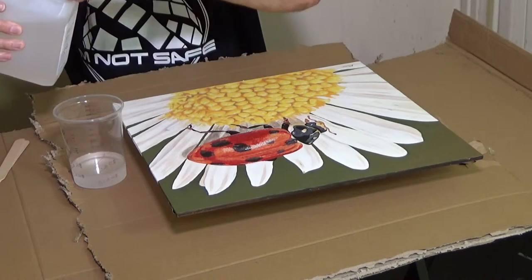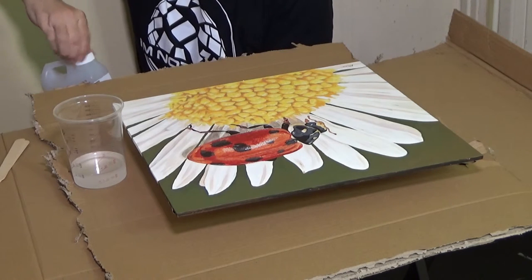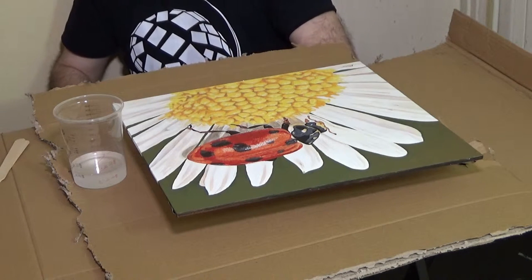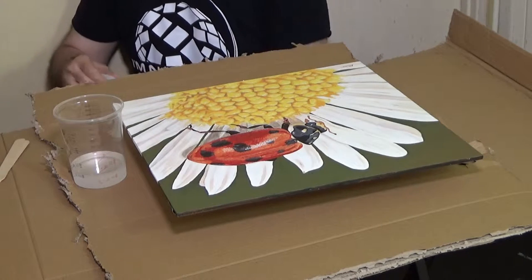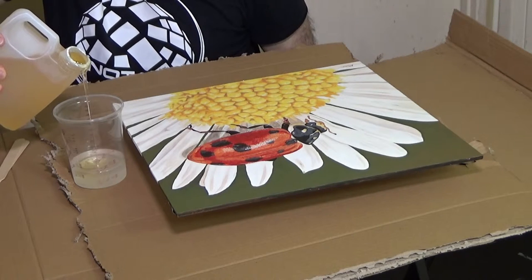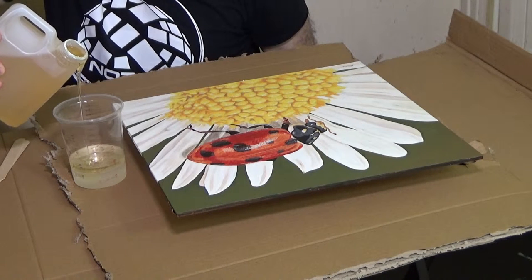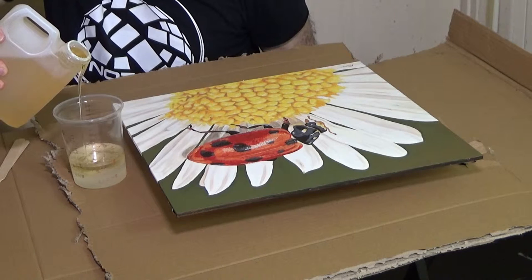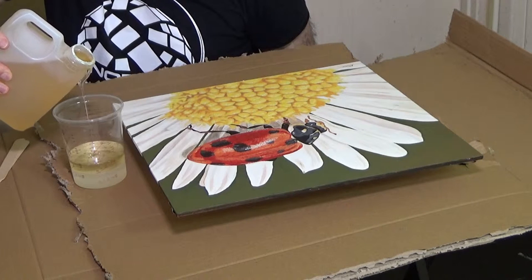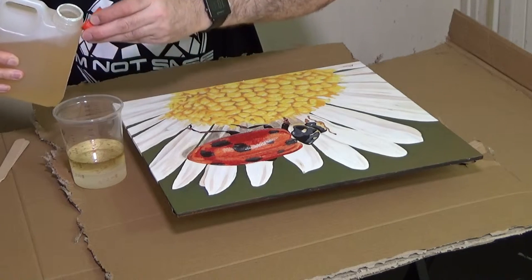Here I'm measuring out 100 millilitres of Part A, as this resin comes in two parts — Part A and Part B, which is the hardener. You use 50-50 of each. This is a relatively small painting so I'm not doing a huge amount — you'll have to gauge this for your own size.